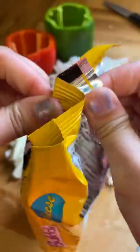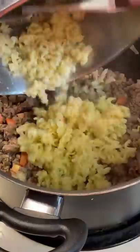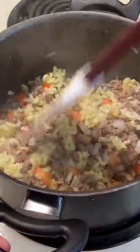For the ramen I bought a spicy cheese version. It comes with a powdered cheese packet and hot sauce. I broke up the noodles and only cooked them about half the time that I usually do, since they'll continue to cook when I bake them into the peppers.